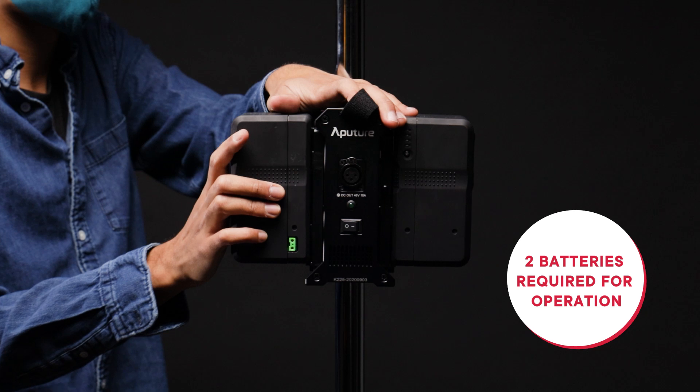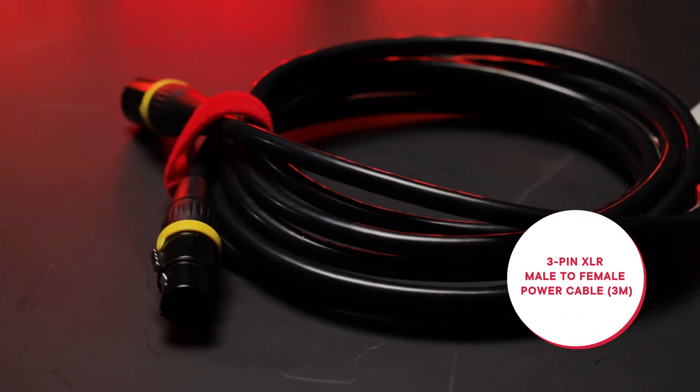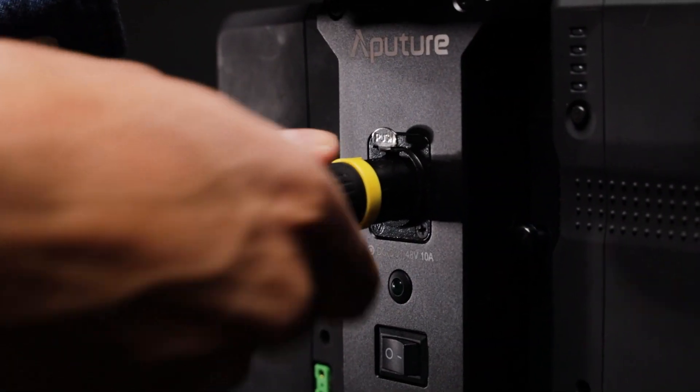Like its name implies, the 2-Bay battery power station requires two batteries to function, otherwise it will not be able to output the boosted voltage. The power station includes a 3-meter 3-pin XLR male-to-female power cable to link up to your 48-volt units.